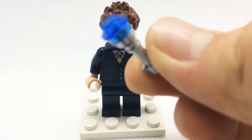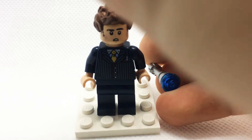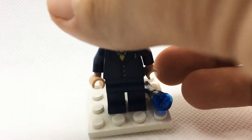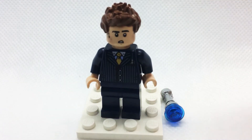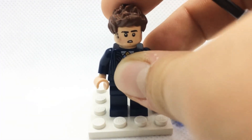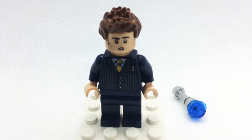I switched out the hands for light nougat. His sonic screwdriver is actually the exact same build I used for my ninth Doctor minifigure — it's just a silver lightsaber hilt with a dark blue stud stuck on it.